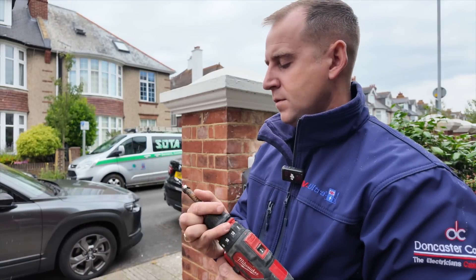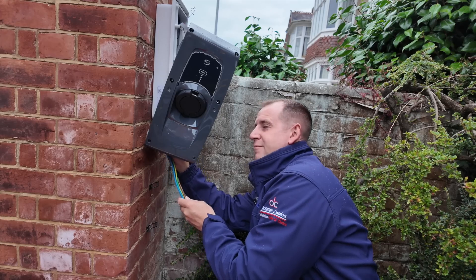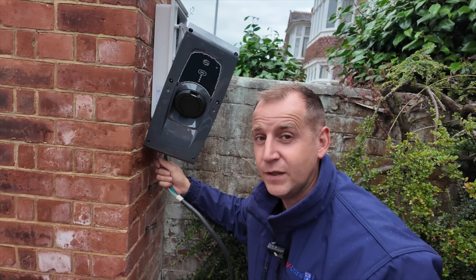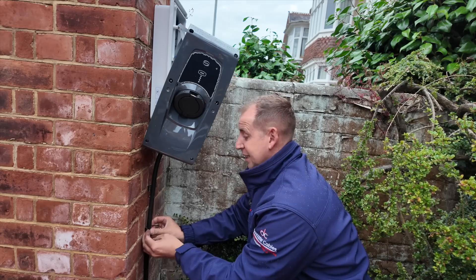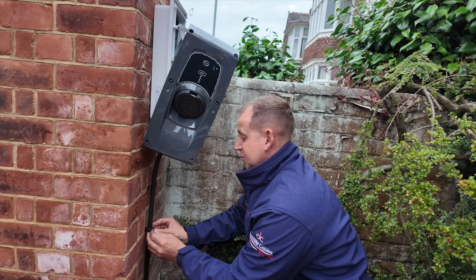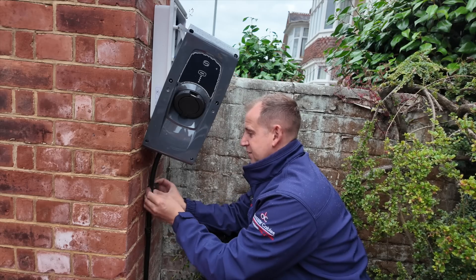Here comes the rain — I need to get on with this. And because of the D-line clips I can get this installed super quick, which is perfect when you work in England.